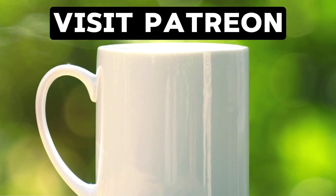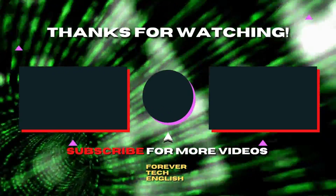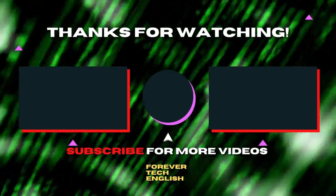I am tired now and I run on coffee, so buy it for me on Patreon — click the link on the screen to visit. Click on the left or right thumbnail to watch our next videos, and subscribe. Thank you.